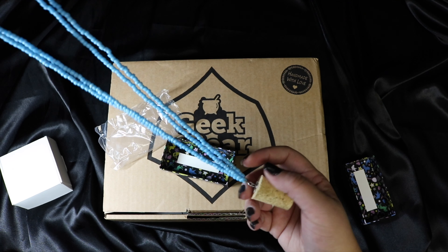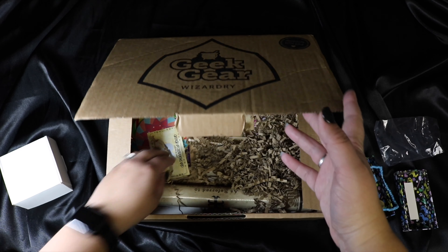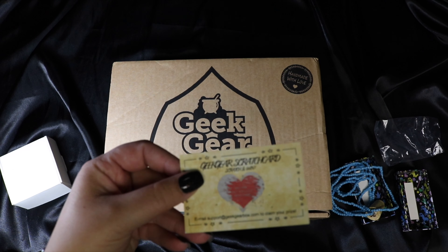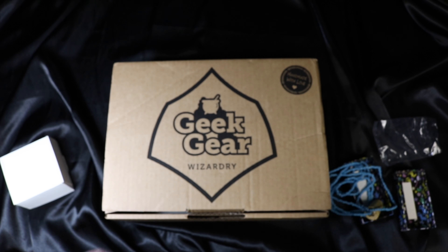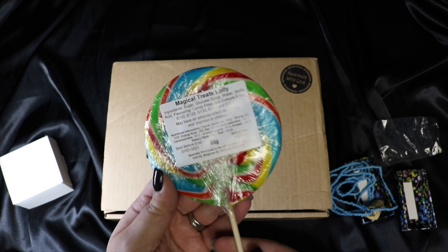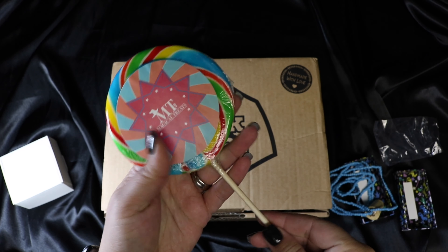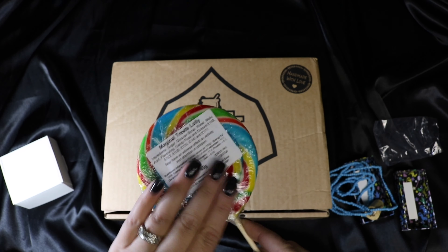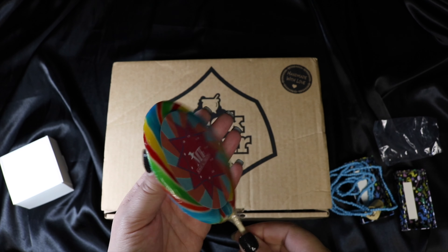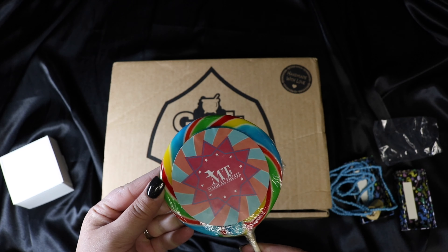We got our little scratch-off card — let me see if I won anything. I got no win, better luck next time. It's still nice they put those in there. Oh, we got a Honeydukes lollipop — it just says 'magical treats' on it, super cute. I love that it's wrapped, because when candy isn't sealed it kind of wigs me out. Thank you Geek Gear for sealing this — I actually feel like I can eat it, although I may give it to my niece.